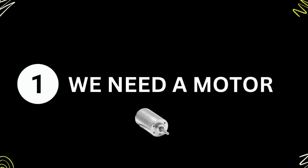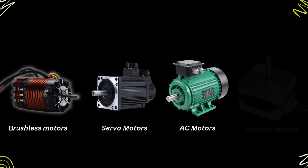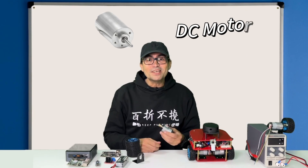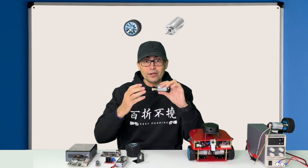So first we need a motor. There are different types of motors for wheels: brushless motors, stepper motors. But in this case, we are using a DC motor to which we are attaching a wheel.